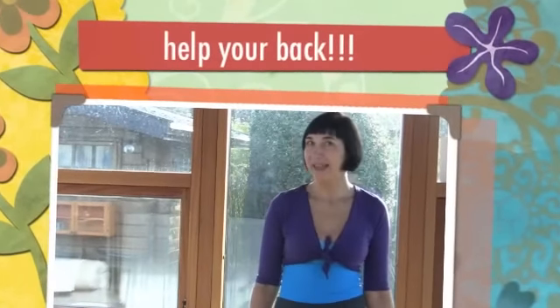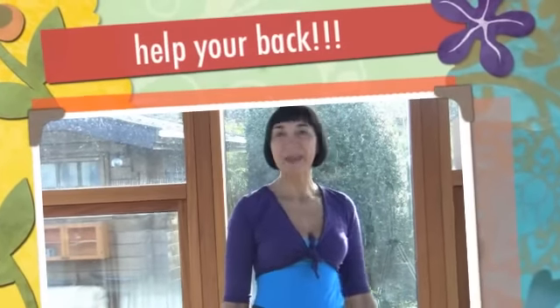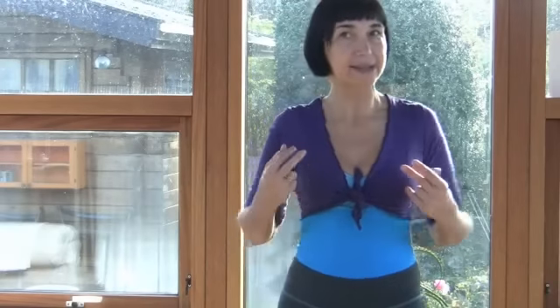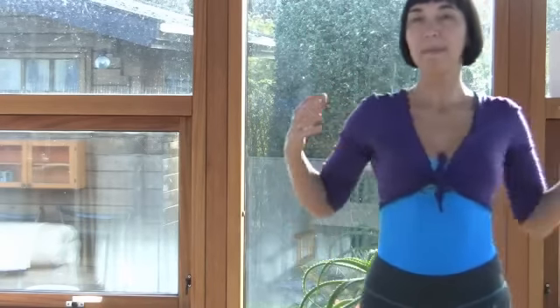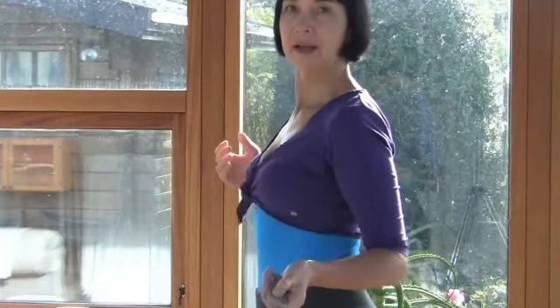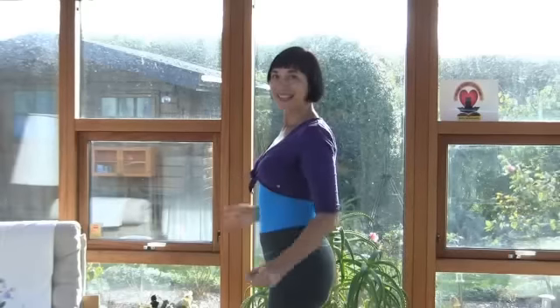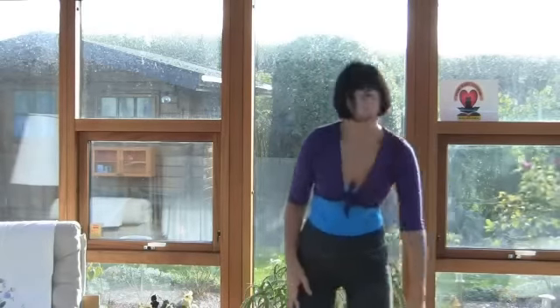Hello, my name is Irina Bjorn and I represent Bell Books, books for easy living. Today I would like to show you two very small exercises for your posture to make your posture better, which means you open your chest and your body will be better in shape.